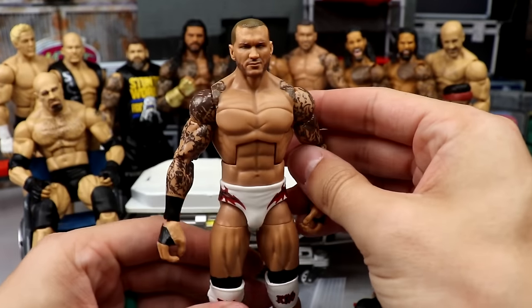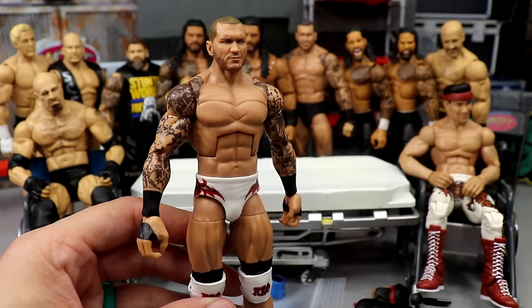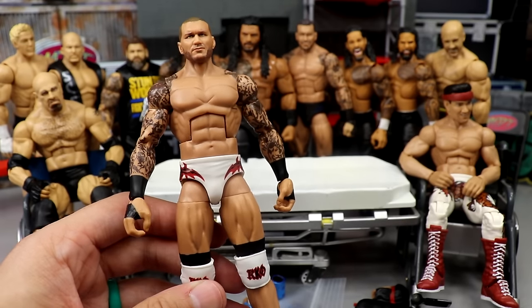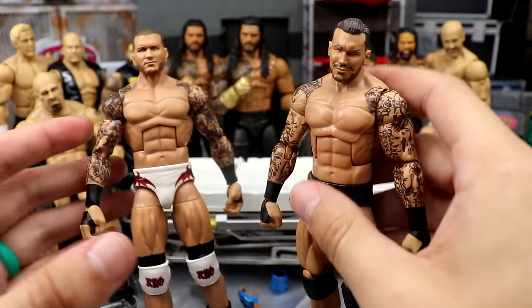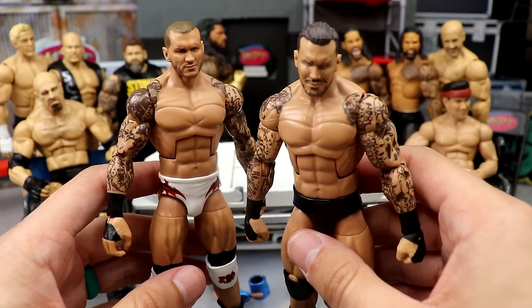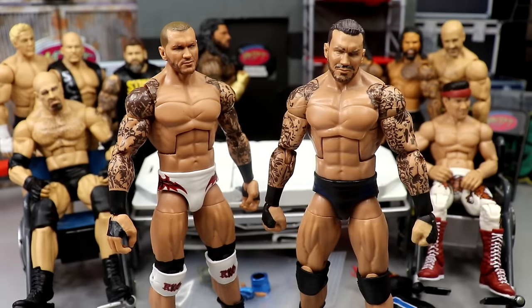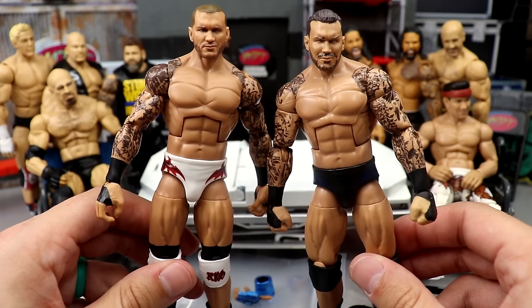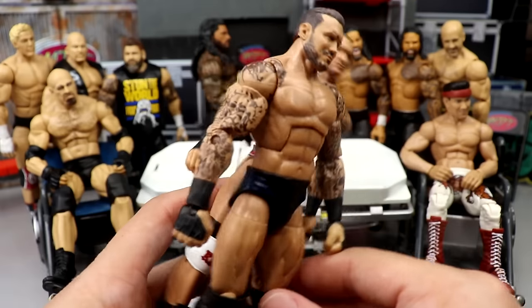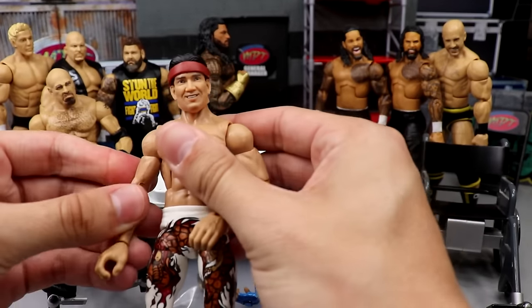Starting off with the guy on the stretcher, we have Randy Orton — this is the Elite Series 90 Randy Orton, the best Randy Orton figure you can possibly find. If you want to check out my ranking on Randy Orton Elite figures from worst to best, go check that video out. Today we're going to be head swapping this guy, and I think taking the Elite Series 67 figure will make for a really cool swap. I have a ton of his figures and I like to switch it up.